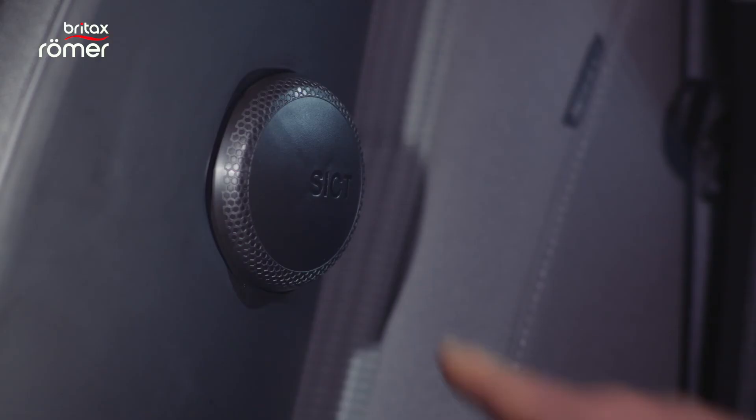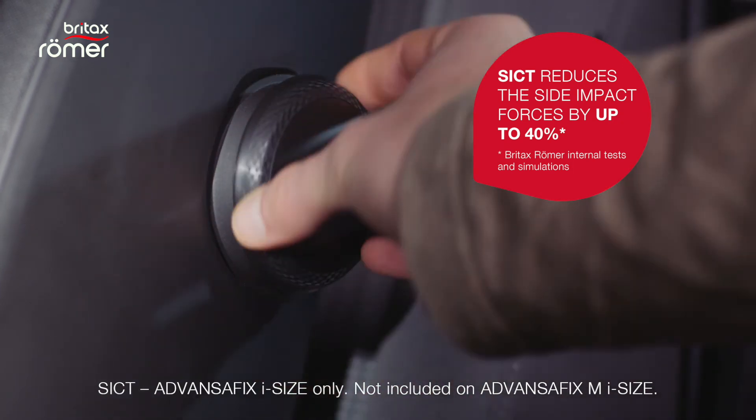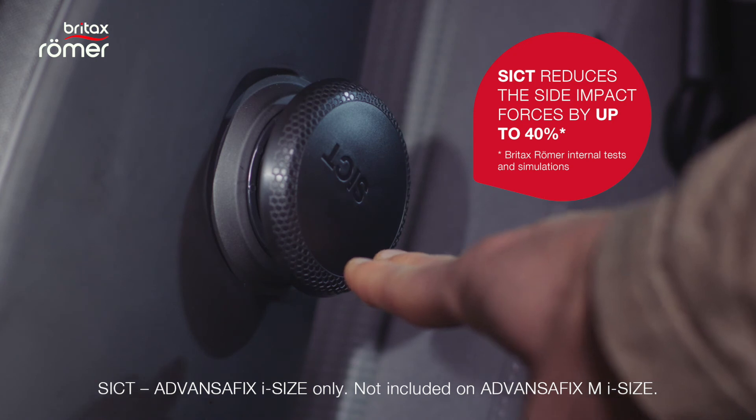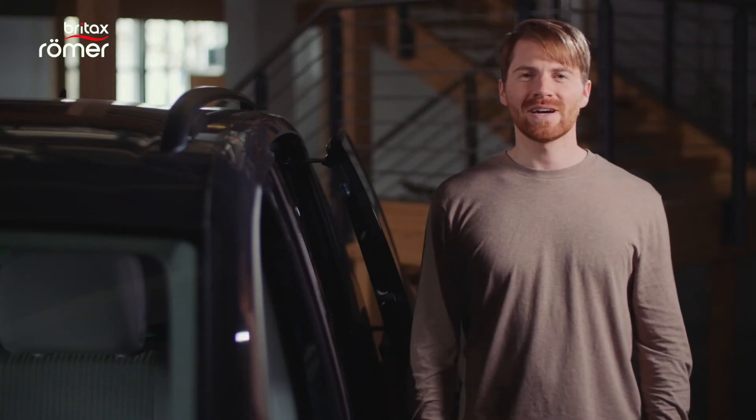Last but not least we engage the SIGT system. To do this, just unscrew the SIGT element until it reaches a position where the distance to the side of the car is as small as possible but not touching. And just like that we are ready for the road.